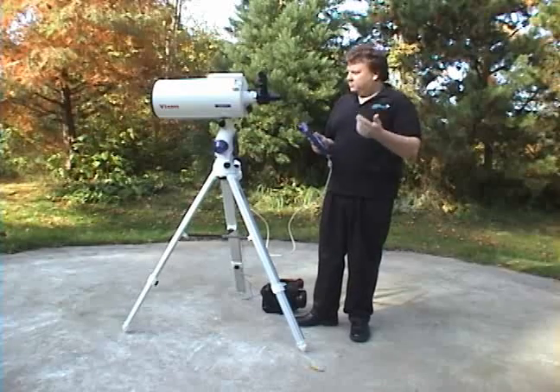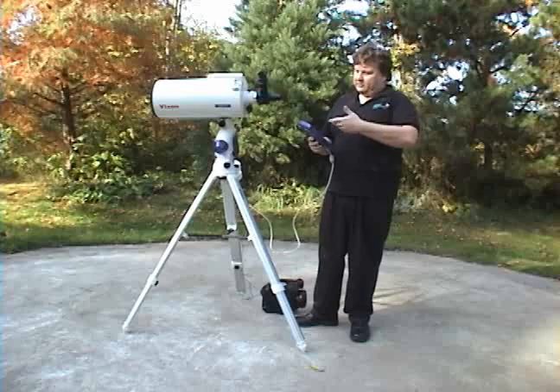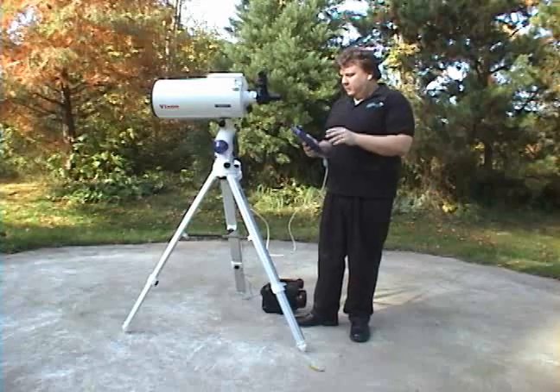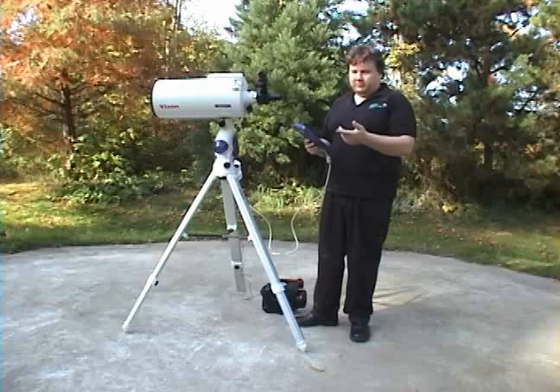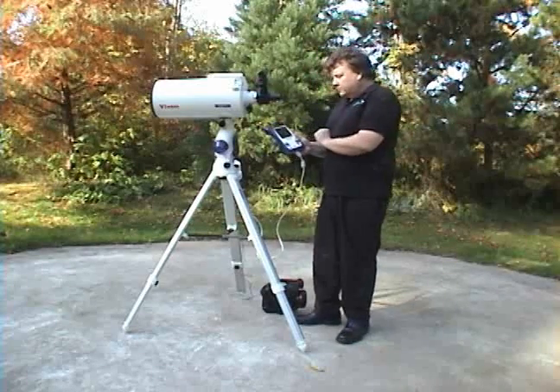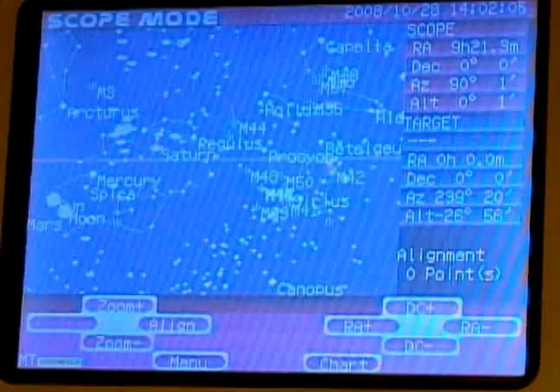It won't be dead-on accurate because there's always discrepancies — did you perfectly level the mount, did you get it perfectly polar aligned, do you have the exact coordinates? There are so many variables it's never going to be right on to start with. That's what alignment is for: to correct for those errors. So the first thing we do is go to chart mode using this icon, and click chart.